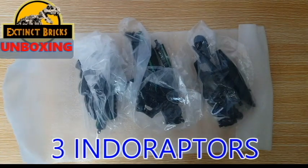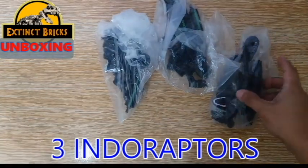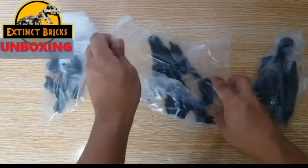Three Indorators! We won't be showing off everything because they're all just the same, and we're just going to pick just one and let's put the other two aside.